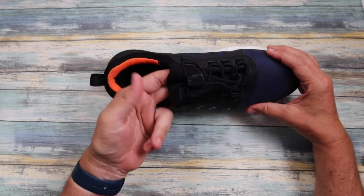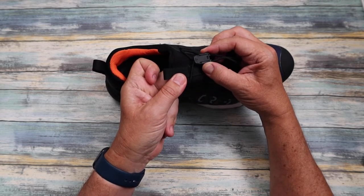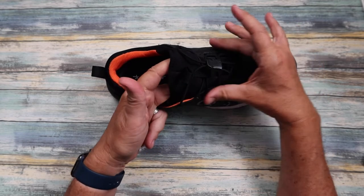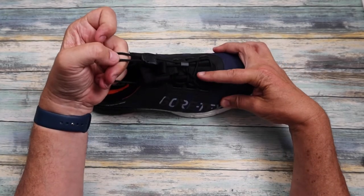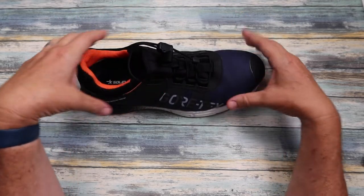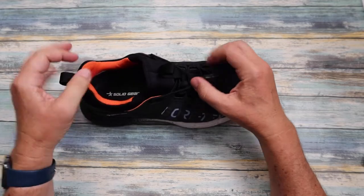When you want to take these off at the end of the day, you've got a little spring-loaded mechanism here — let me catch the light so you can see it — and you pull that away from your foot to release the laces. If I pull it up, you can see it gathers uniformly all the way up, giving you a good even fit of the trainer over your foot.